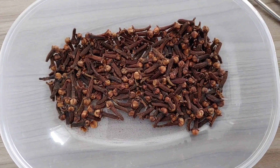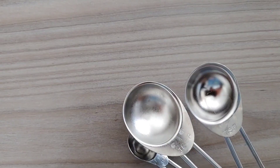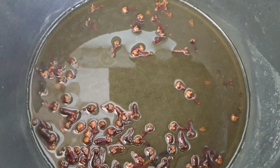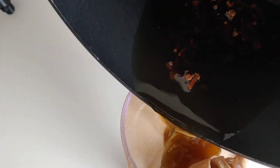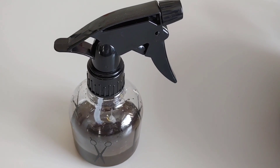Before spraying the clove water — if you are new to my channel and don't know what cloves are — cloves are aromatic flower buds that are used in food and drinks. To prepare this clove water is very simple: you just put it in a pot, add water, and boil it for a few minutes. Once it's ready, you let it cool down, then you sieve it and put it in a spray bottle or any other container you can easily use to apply on your hair.